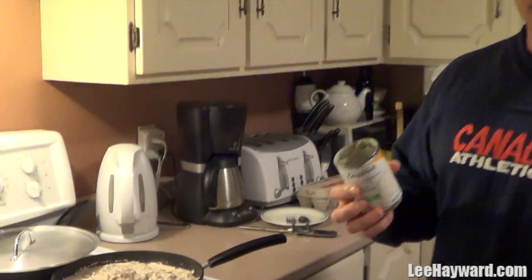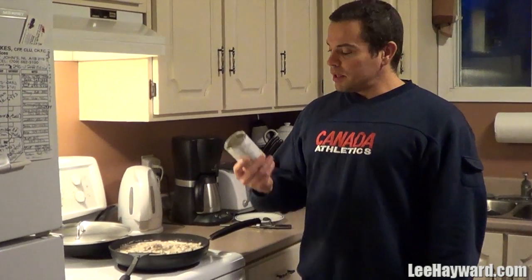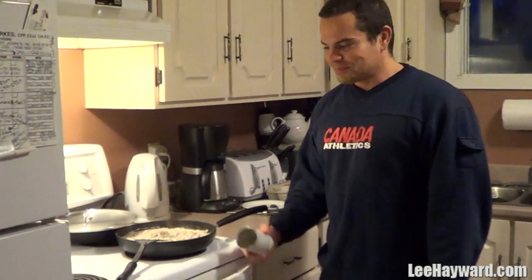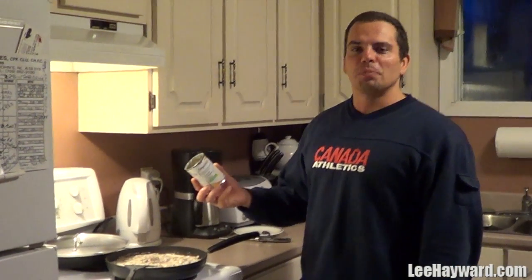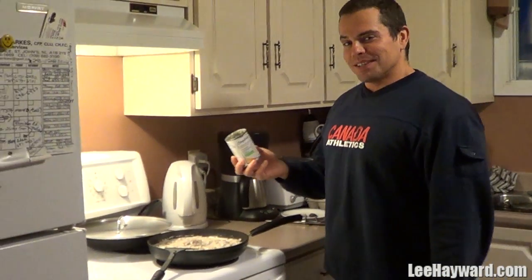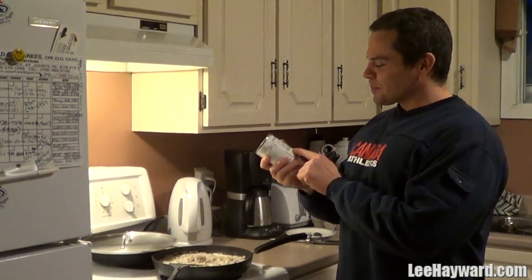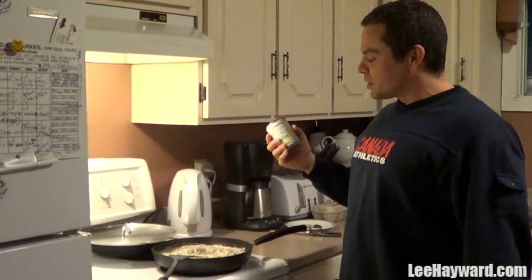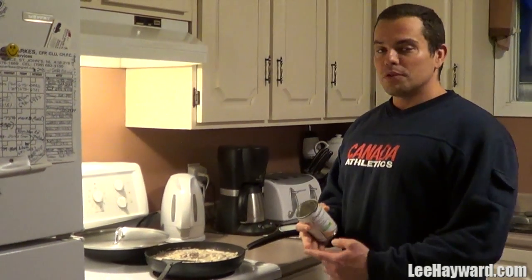This is something I do quite a bit to help jazz up plain boring food. A lot of times people are asking, 'I'm sick of eating chicken breasts, I'm sick of eating plain this and plain that.' Well, throwing in a bit of soup — cream of mushroom soup or tomato soup or something like that — just throw that in with your food and it can help add some flavor to your meats.